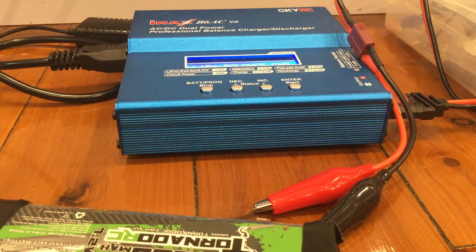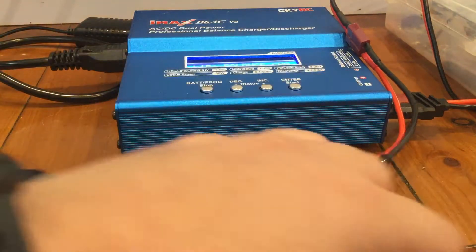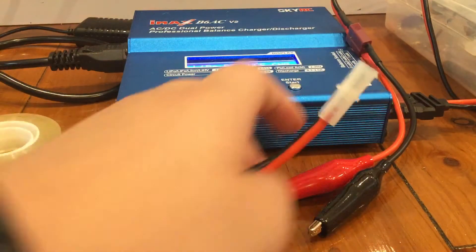Hello everyone, today I will show you how to charge a Tamiya battery with alligator clips on your professional balance charger.